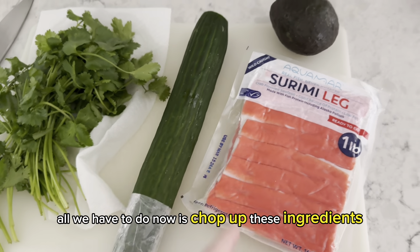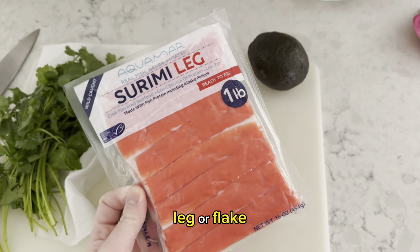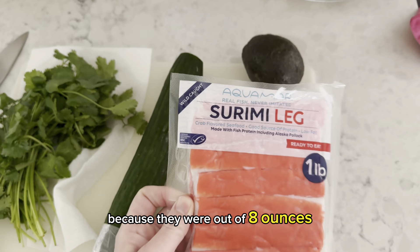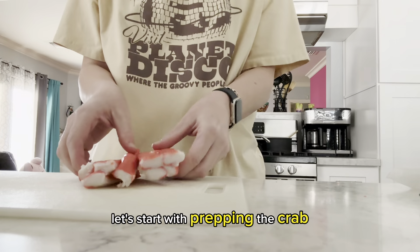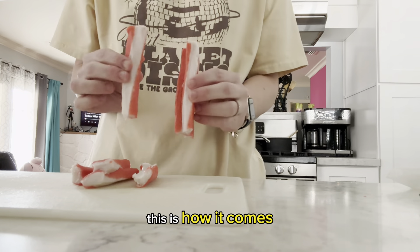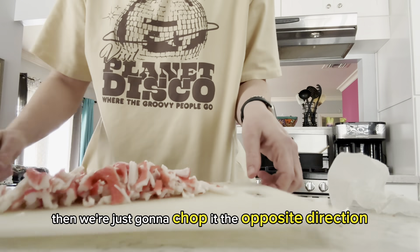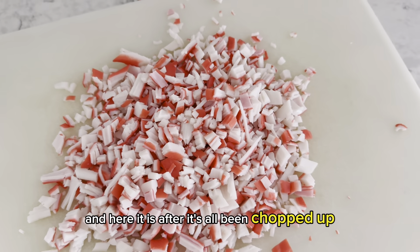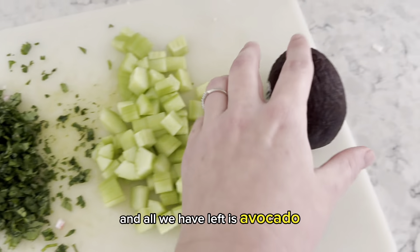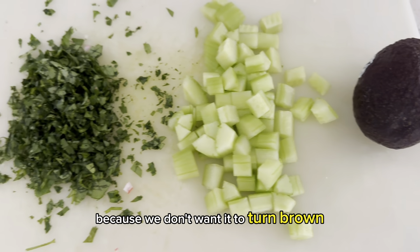Now all we have to do is chop up the remaining ingredients. Here's the crab — it can be either kind, leg or flake. This happens to be 16 ounces, but you only need 8 ounces — I'm only using half. Then a cucumber, cilantro, and an avocado. To prep the crab, I start by peeling the sticks apart lengthwise, almost like string cheese. Then chop it the opposite direction into really small pieces. I've now chopped up the cilantro, cucumber, and crab. We'll save the avocado until right before the bowls are made so it doesn't turn brown.